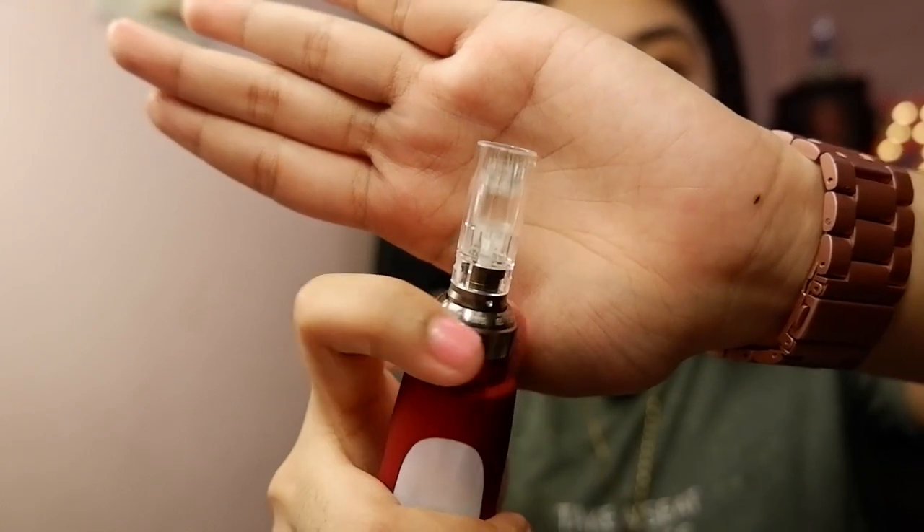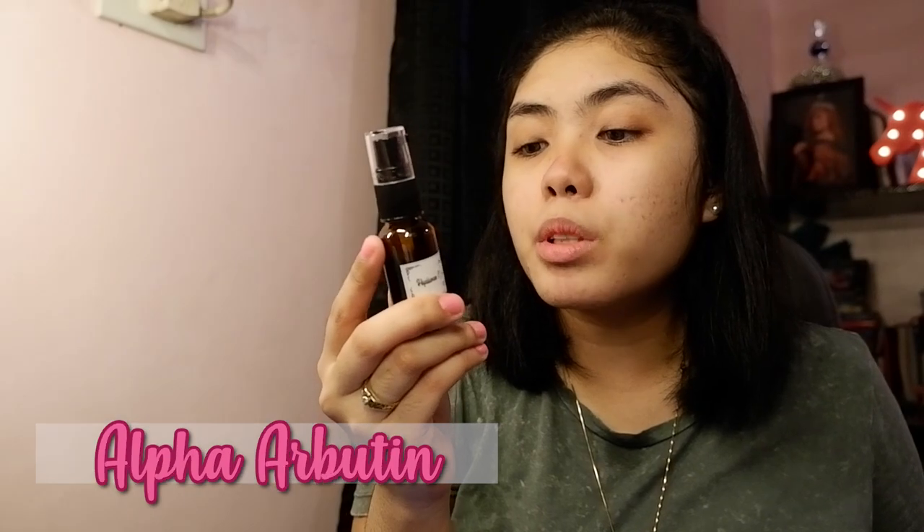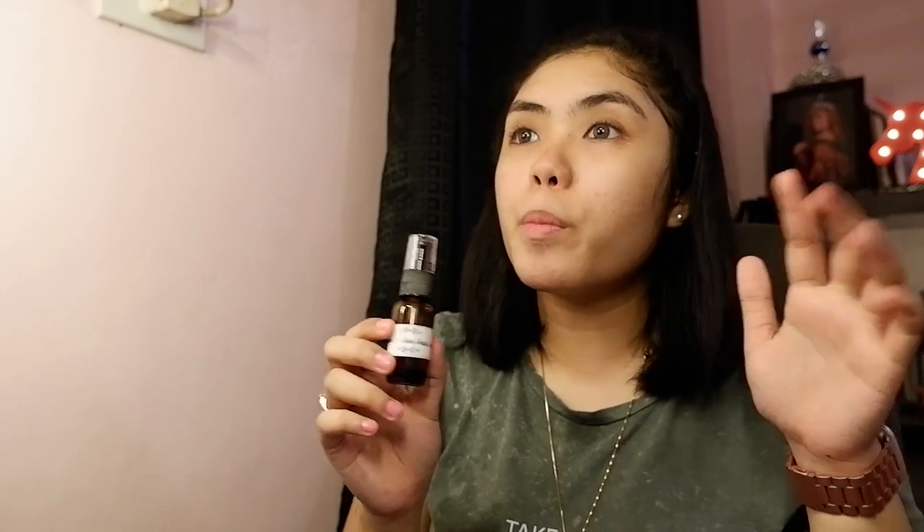To answer Kisha's question, next thing to do is put on the serum. Another question from BJ Kumar: serum name please. I'm using the Hyaluron C Plus Alpha Arbutin serum. I bought this from Cosmetic Beauty Supply Philippines — I'll put the link to their Shopee store in the description box below.